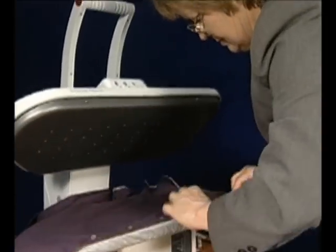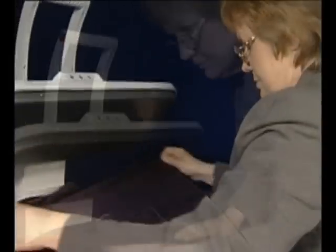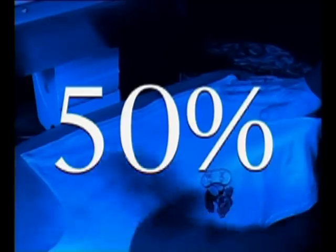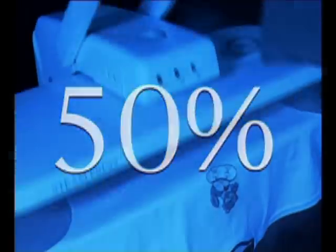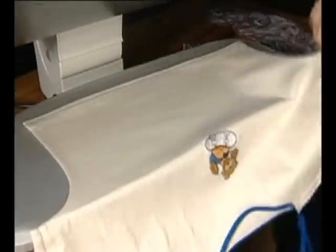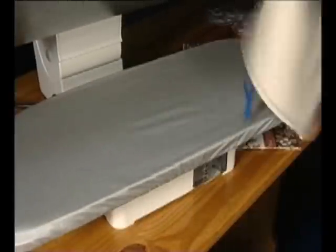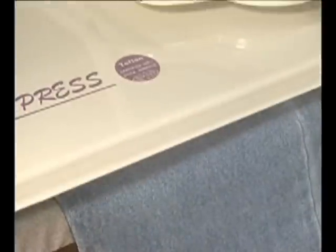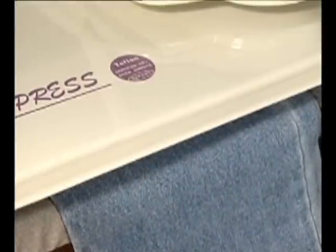The press can also be used from either a standing or sitting position. One is able to reduce the ironing time by up to 50% due to the large iron or press surface. Power consumption is low and the machine is connected to the mains power with a 13 amp plug. The Classic Presses are very simple to use, so let's take a look at some of their features.